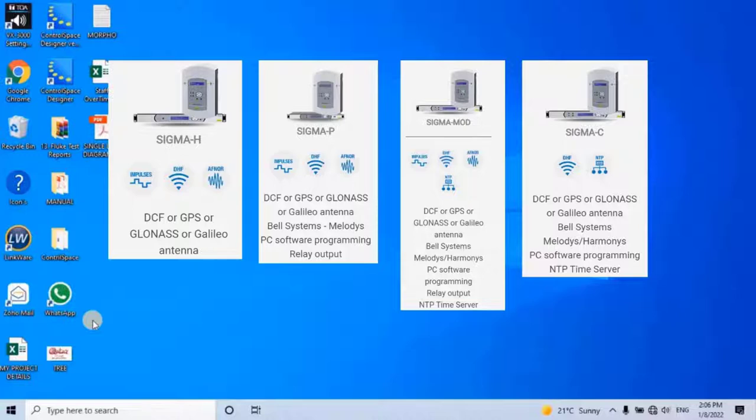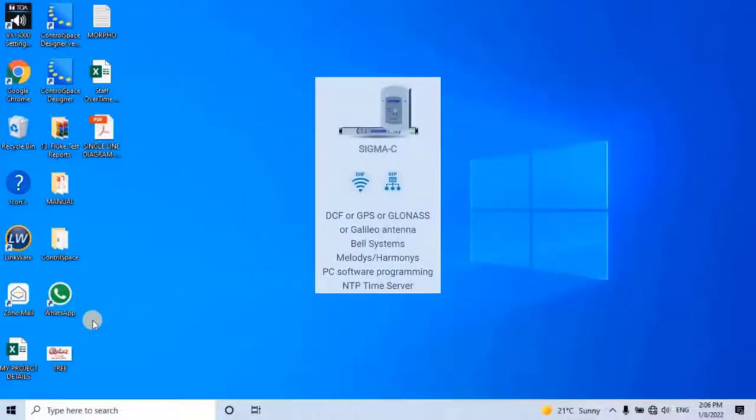In this video we are going to discuss Sigma C, its configuration, and the settings to make our digital clock synchronize with Sigma C. To configure the Sigma C controller, we need to have the Sigma configuration software from the Bode manufacturer.